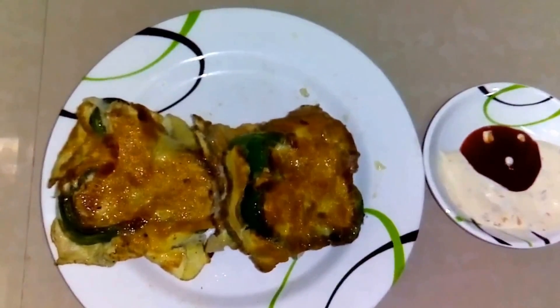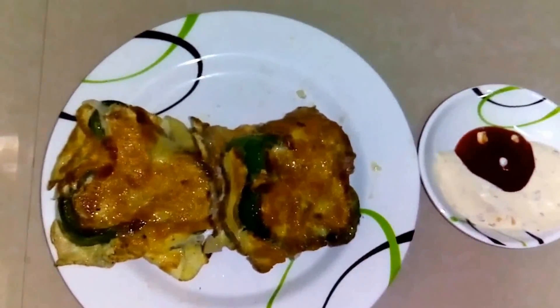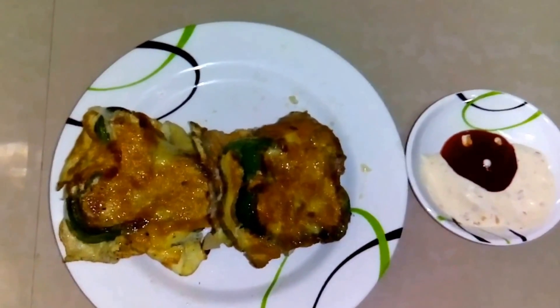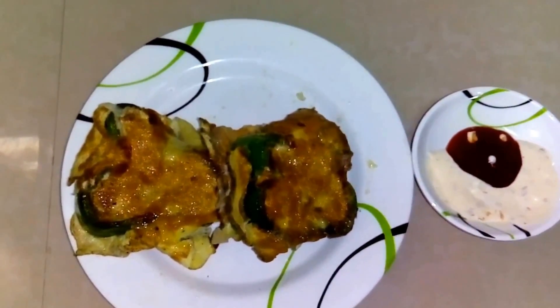Here my bell pepper egg is ready. We will have it with mayonnaise and red ketchup. Thank you so much for watching my videos. We will meet you next week. Thank you so much, bye bye.